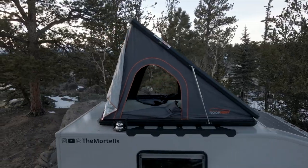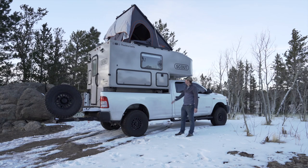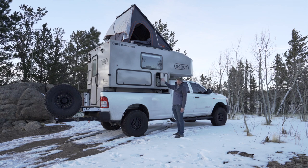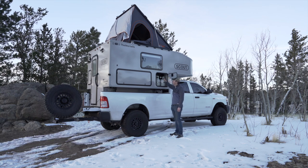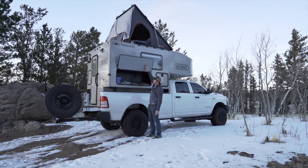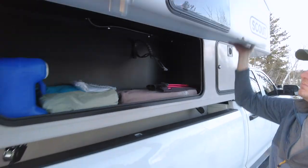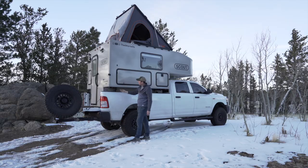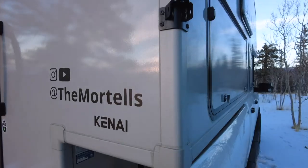Now let's hop outside to check out the exterior. On the passenger side of the camper, we have two storage compartments. The first is the propane compartment — there are two big bottles of propane that power your fireplace and also the cooktop if you option to get one. Next to it is a pretty large storage compartment with a magnet that clips open, and you can fit quite a bit of stuff in here — we expect to fit both of our paddle boards, our camp chairs, and a handful of other items. Also on this side is where the legs go in: four legs slide in here with a secondary attachment point for stability, and that's how you load the camper on and off.